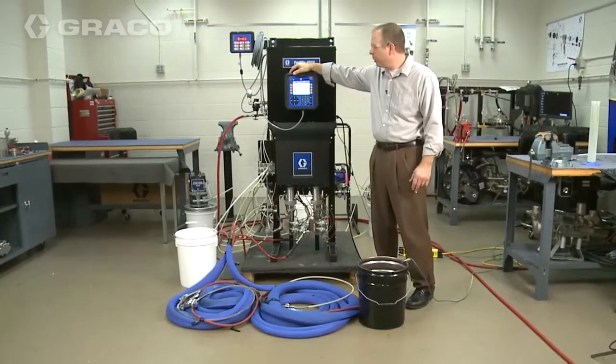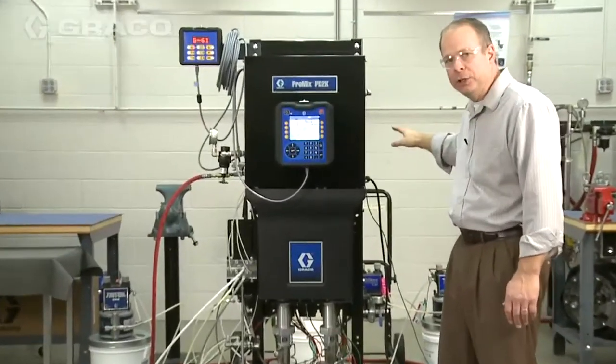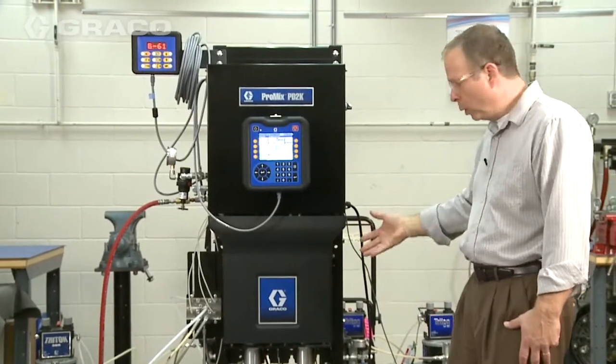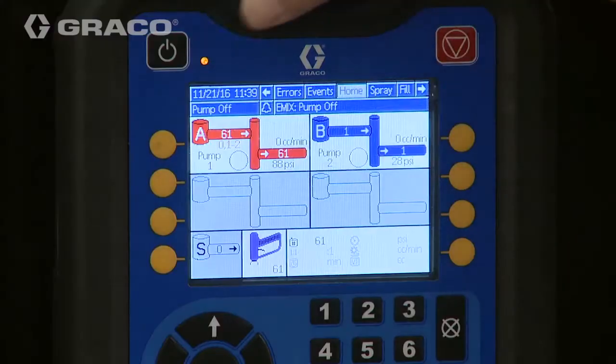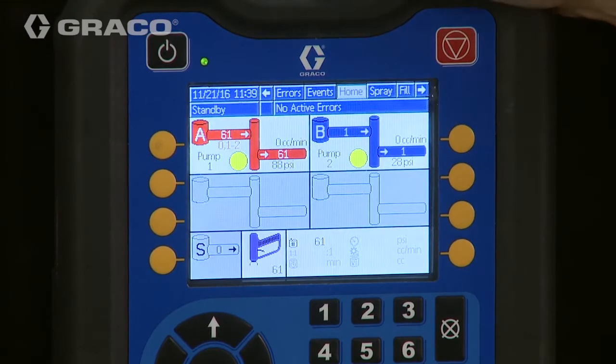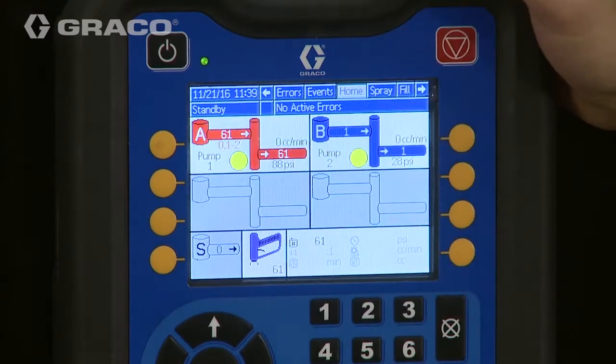Back at the home screen, the first thing I'm going to do is turn my pumps on, making sure that you have your feed pumps energized and you actually have the fluid going out to the pumps. As it goes through its startup procedure, the pumps are going to turn on, they're going to look for their home position, and once they're satisfied, the system goes right into standby.